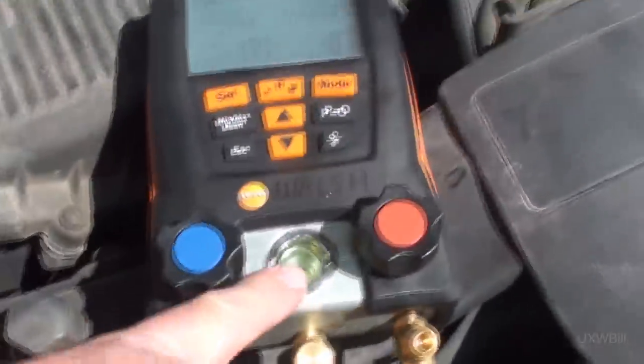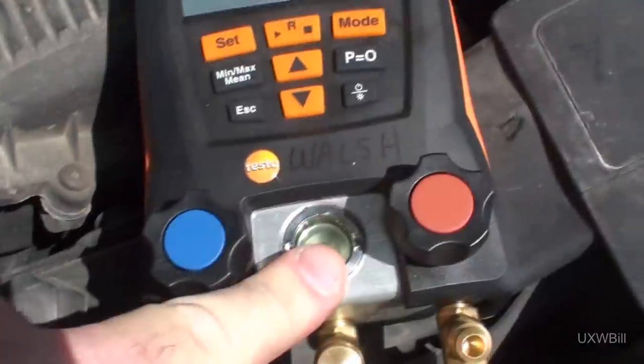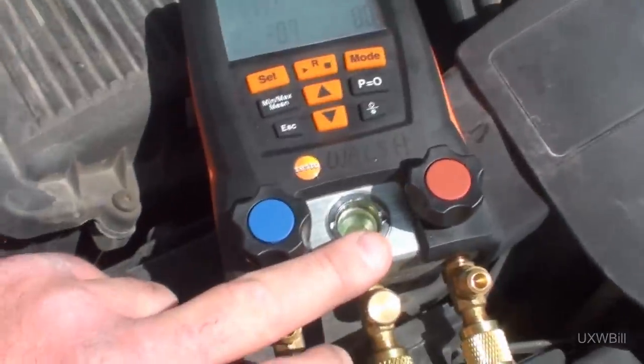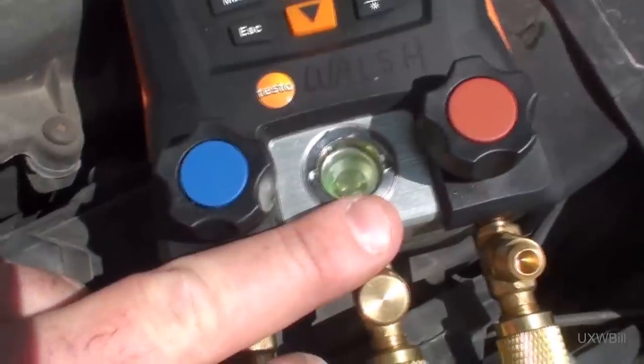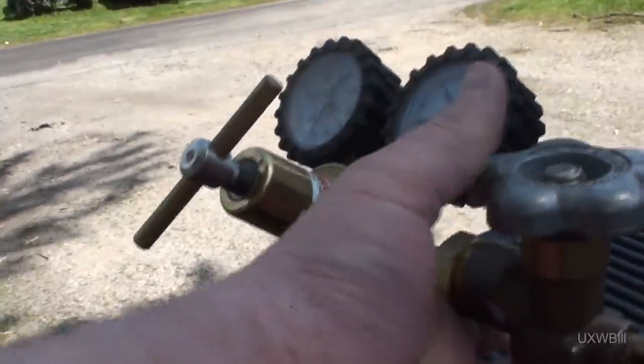I see a greenish color in the sight glass on my manifold gauge set. I wonder if that was the factory charge, and if GM actually put leak detector dye in it — I would have to think that's what that greenish stuff is. Now that I've got the charge recovered, until I can get the key keeper to change out the compressor and other assorted pieces, we'll go ahead and put a little holding charge of dry nitrogen on there.